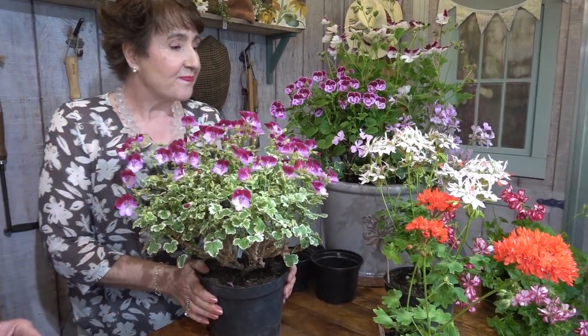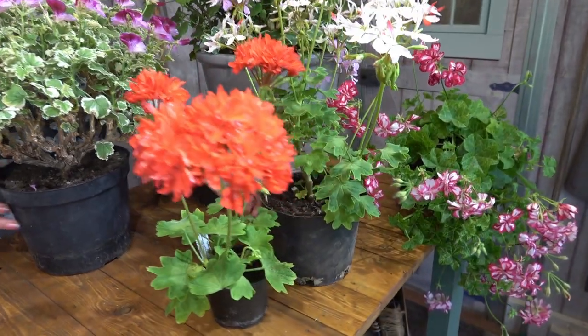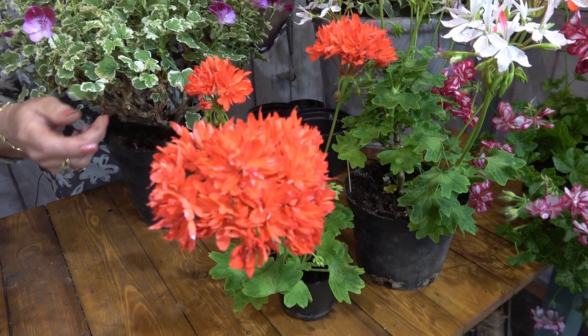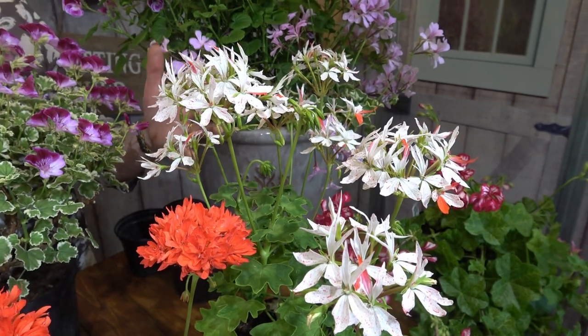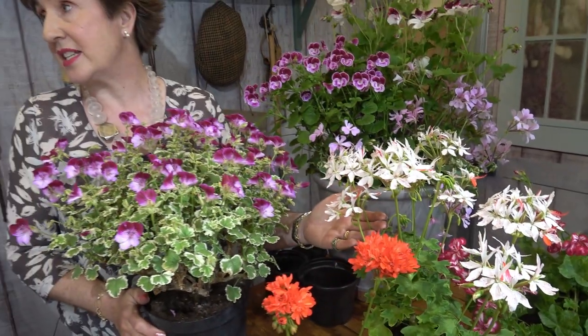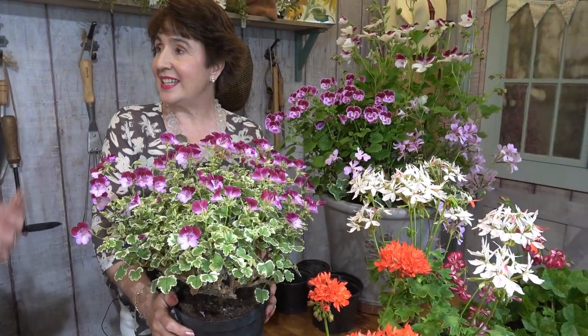Down at the front we've got Stellas. These are super star-like flowers — Stella means star-like. This is a double-flowered Stella and this is a single-flowered one, and they come in all different colours. There are semi-doubles, doubles, full size, and some miniature ones as well. They're great outside on patio parts — they just flower and flower and flower.